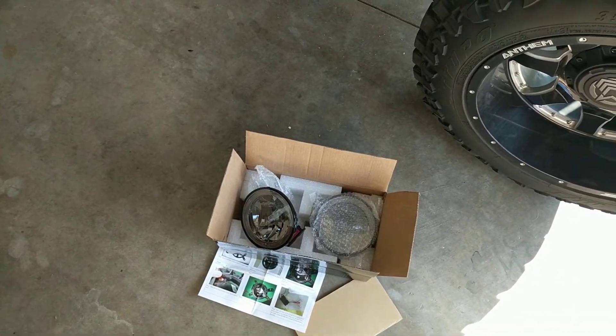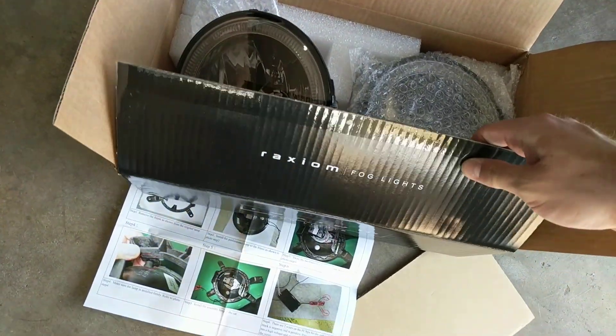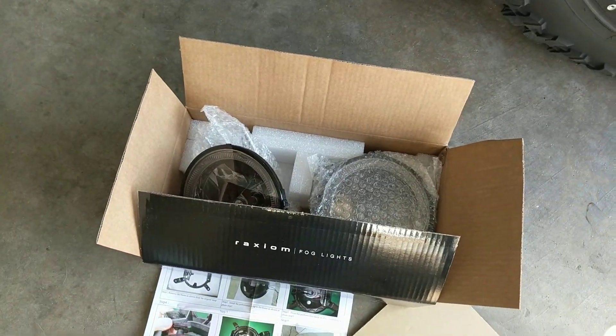If you'd like, keep up with me and see what we do to this Mustang. Thanks for watching, guys. These Raxiom lights — I'm definitely going to do an in-depth review, but as of right now they look good. Can't wait to use them.